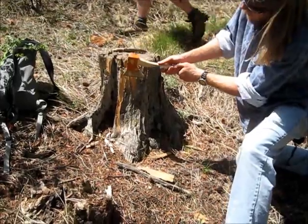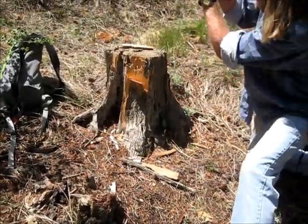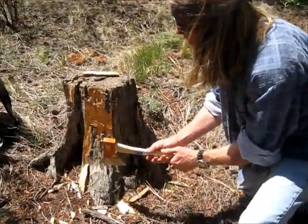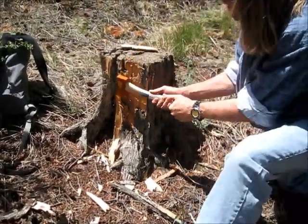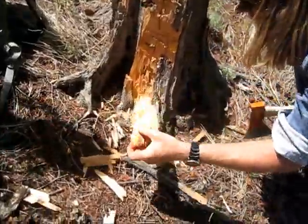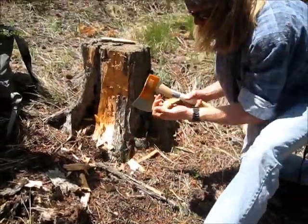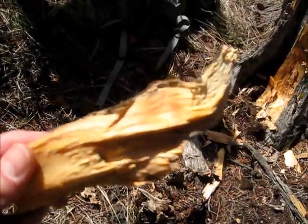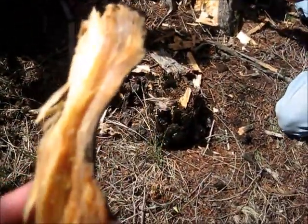I'm gonna try coming in from the side and get some big chips. They'll be chips but — decent. Right there at the bottom, that right there is loaded. Look at that — oh my! This is really good fatwood, very very rich in resin. This would be great for making fire, making pitch, whatever. This might be one of the richest pieces I've ever seen — it looks like it's soaked with alcohol.